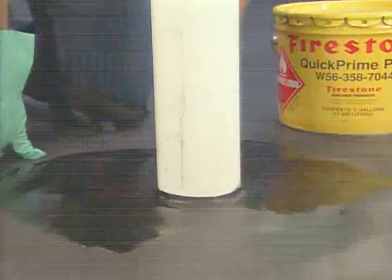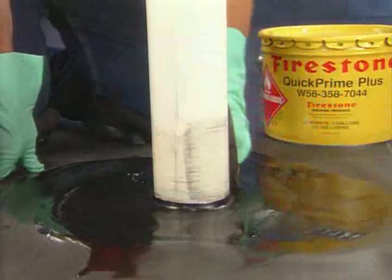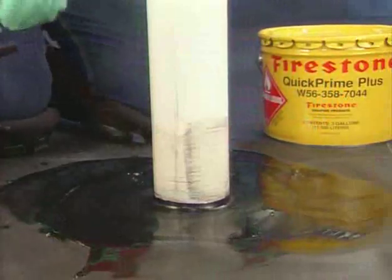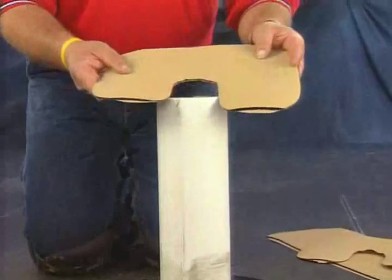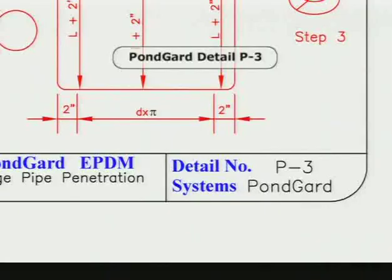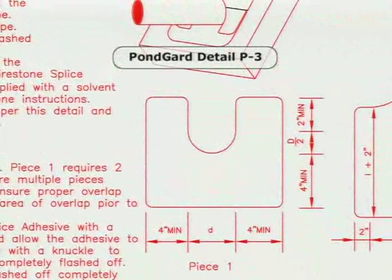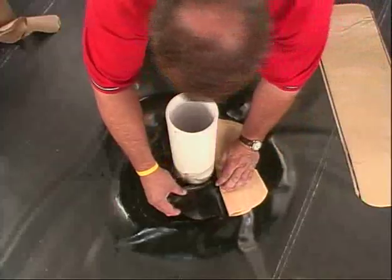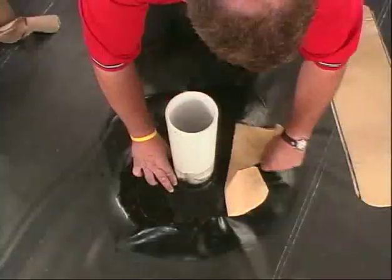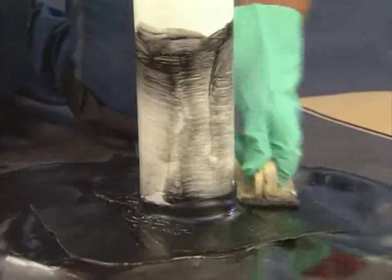Extend the primer coverage beyond the width of the pipe boot flange. Cut two or more pieces of QuickSeam FormFlash according to the proper pattern and adhere each to the pipe. Apply primer to the flashing.